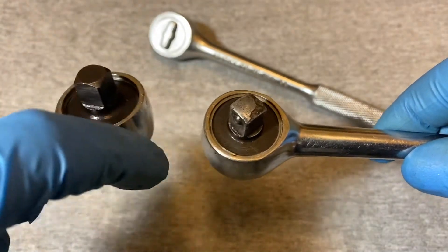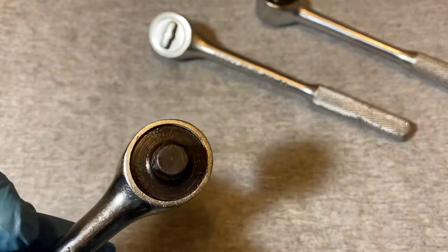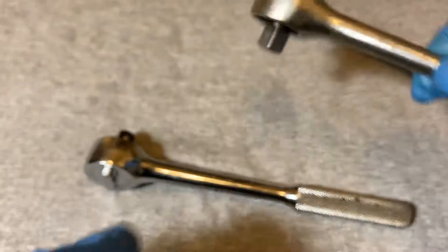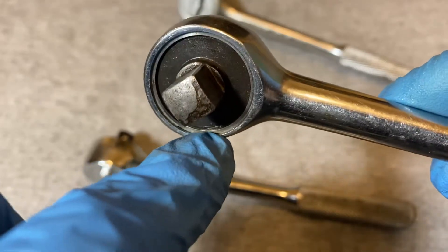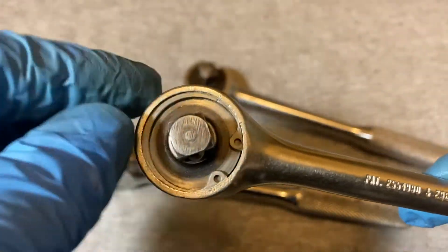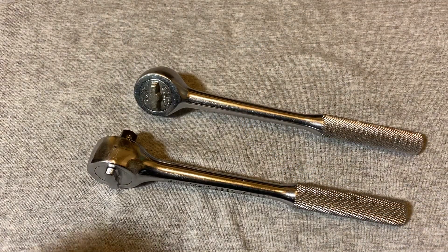The diameter of the heads is almost the same, the thickness almost the same. The way the mechanisms are held in is almost the same — this one usually uses a snap ring, which I took off already just to save some time. This one uses a coil ring, but not around the mechanism — the coil ring goes around the groove in the body, just like the New Britain does. See how thin the wall is here for the body — just like the Proto.